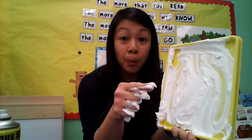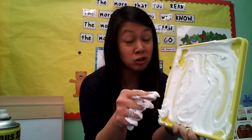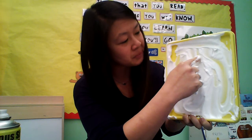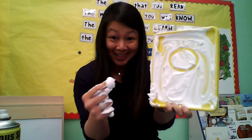My private speech — remember, our private speech is when we use our mouth to say the words and it tells our brain and our hands what to do. So to make a circle, we start at the top and we go around and close. I'm going to put my finger here and go around and close. I made a circle!